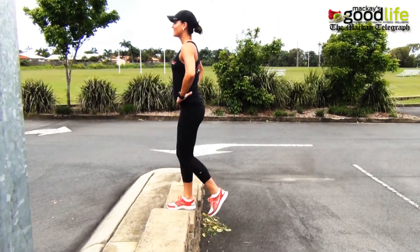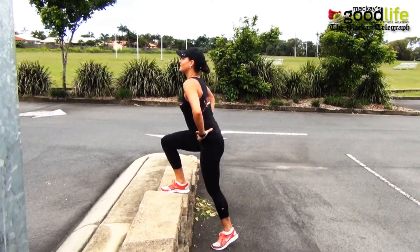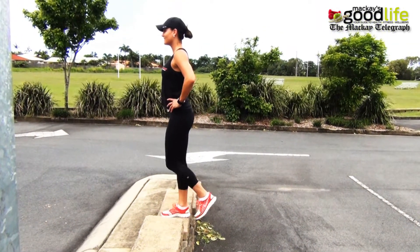Using the same ledge, we are going to do step ups. Place one foot on the ledge and step up for 15 steps. Keep your foot in one position and switch legs.